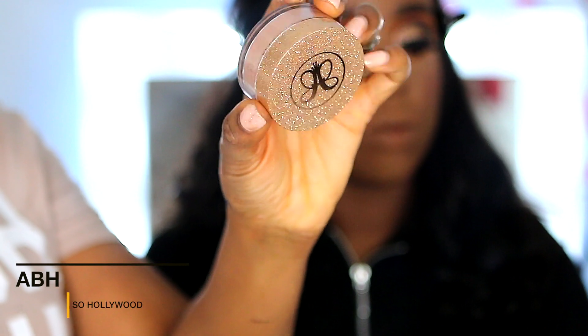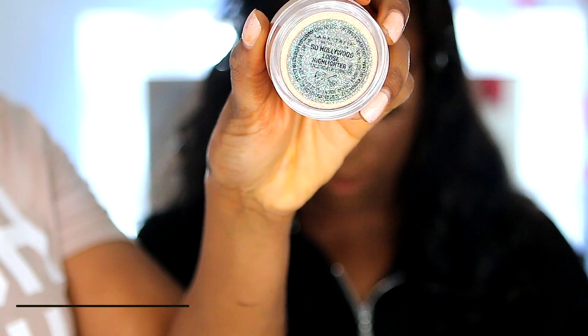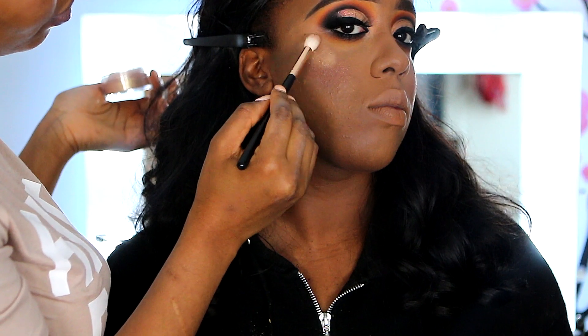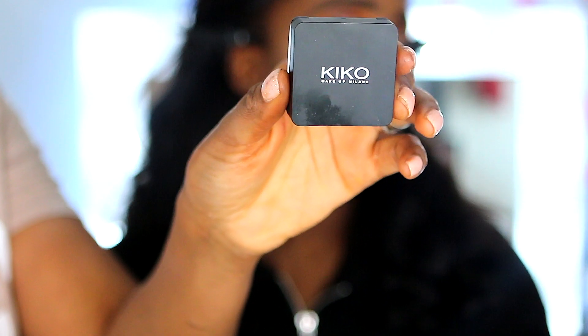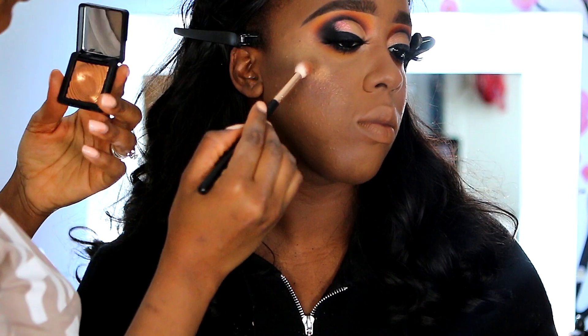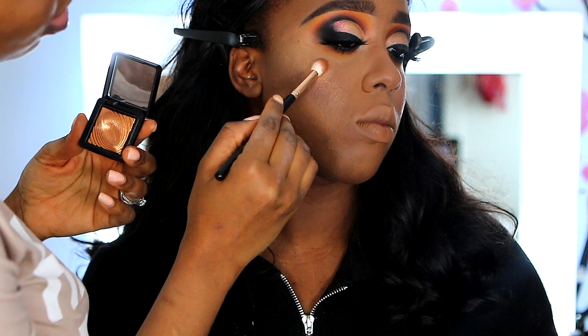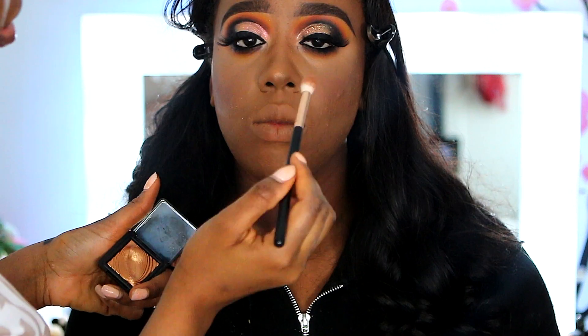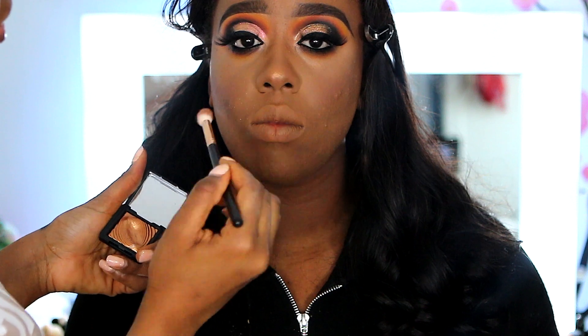Up next I'm using the MAC blush — I forgot the exact shade but I'll leave everything down below. Then I'm using the Anastasia So Hollywood highlighter, which is my favorite highlighter right now. I like to go over that with the Kilo eyeshadow in 235 as a highlighter as well — it's really good for highlighting and gives that melanin skin a golden glow.